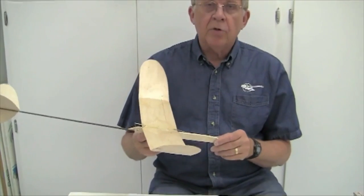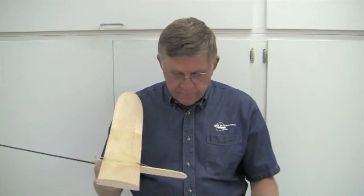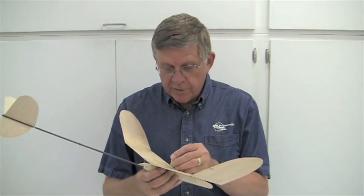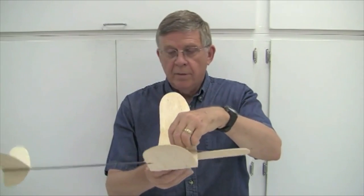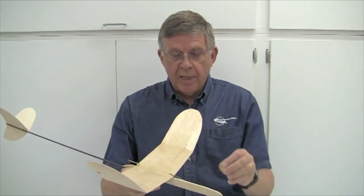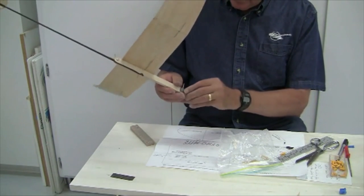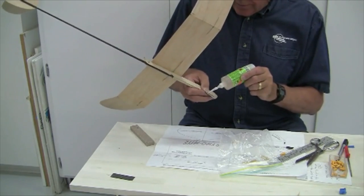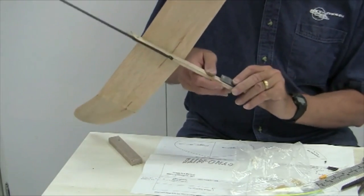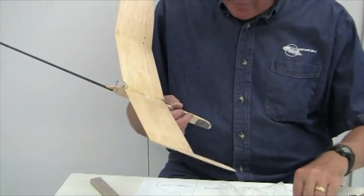Stan's plans show the model should balance at 1-3/4 inches behind the leading edge. I've marked that location and I'll use a pin to check balance. Sure enough, with no lead weight on the front, it's tail heavy. Stan sends along a sizable chunk of sheet lead — I've cut it to fit the front of the fuselage, glue it in place with thick CA, hold it until the glue sets, and then re-check balance.